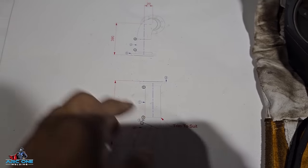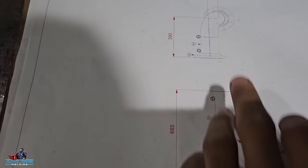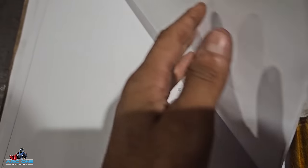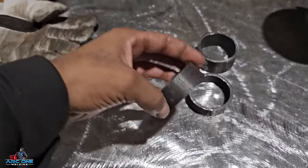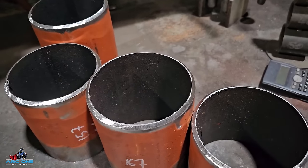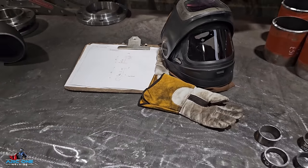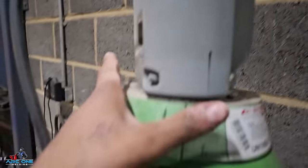Working on this today — it's some five inch red heavy wall pipe with a set of 20 mil on it. I've got four drawings to do: two of them have a set of 30 mil and two of them have a set of 20 mil. I'm going to show you how I fabricate them and hopefully it's an entertaining video.